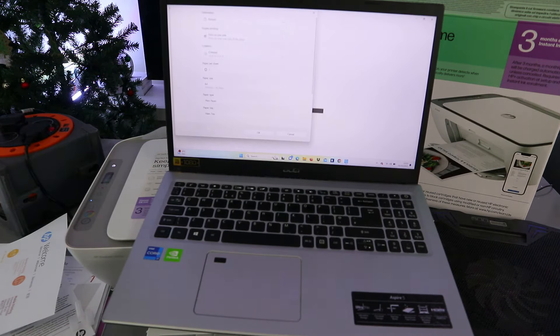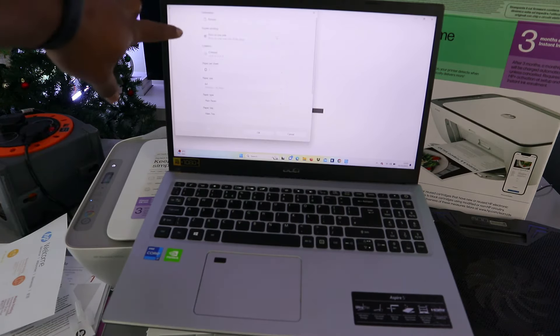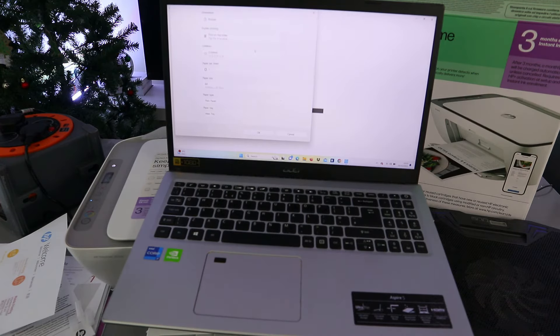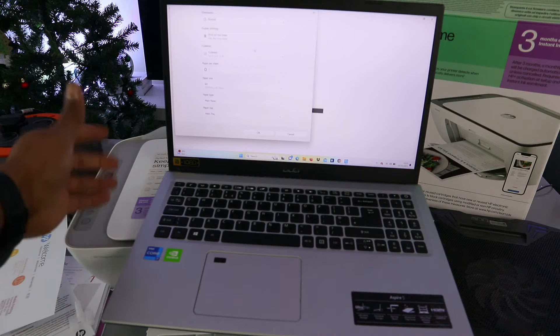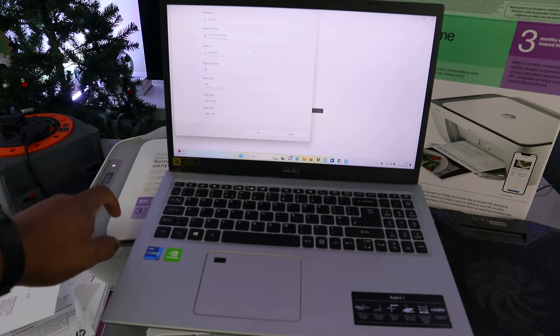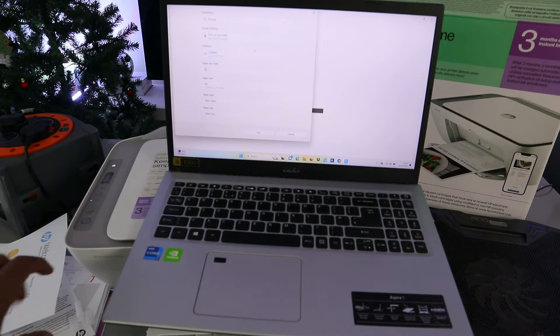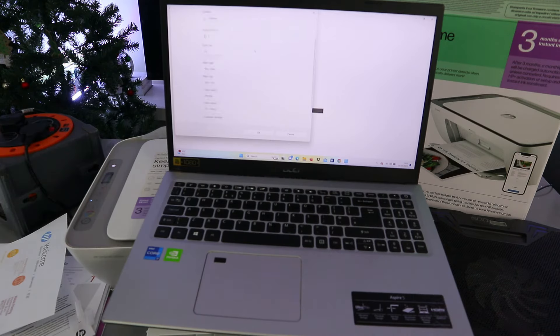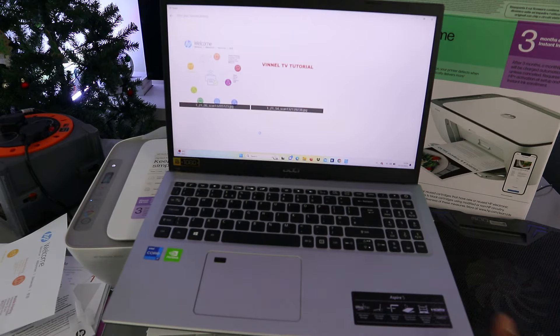If you select more settings, it gives you the option to print double-sided — select print on both sides. If you are using a laptop, you have the option to print double-sided with this printer. If you are printing with a mobile phone, you can only print one-sided. Select color and then select okay, then select print.